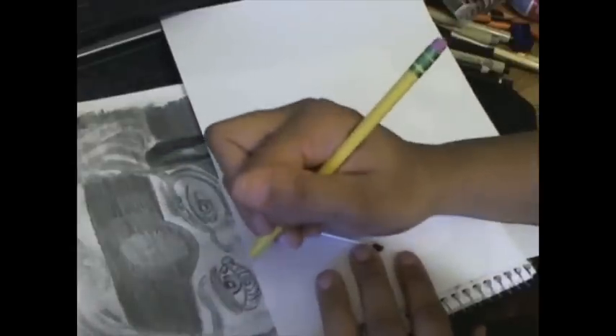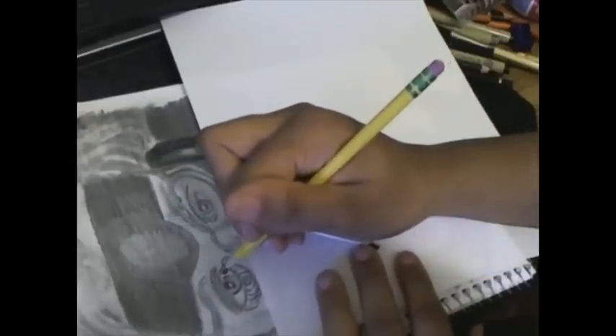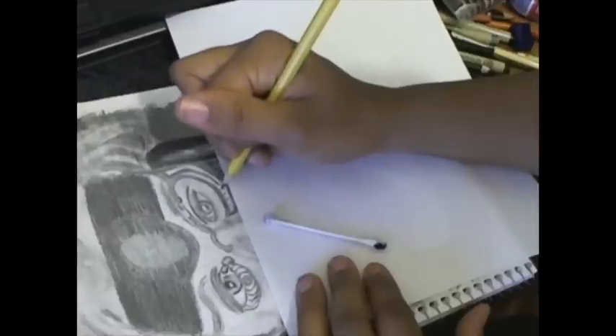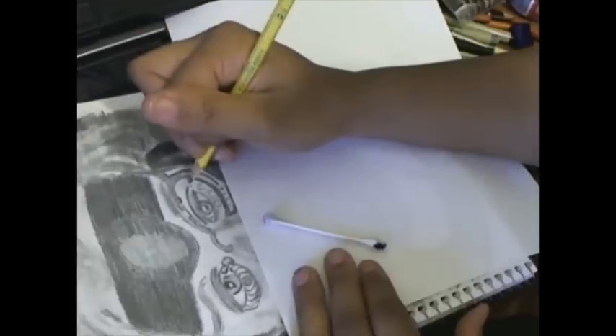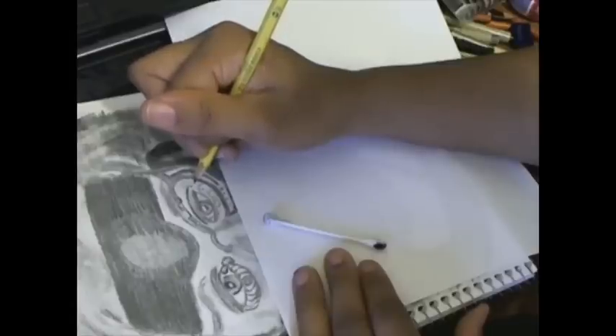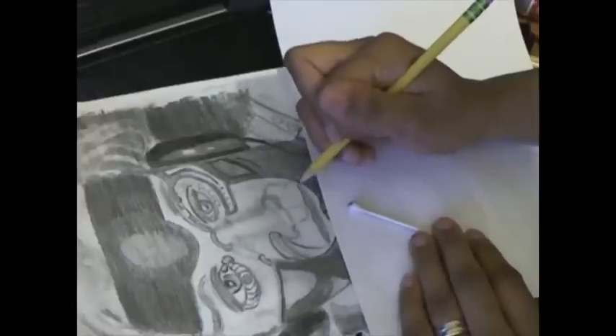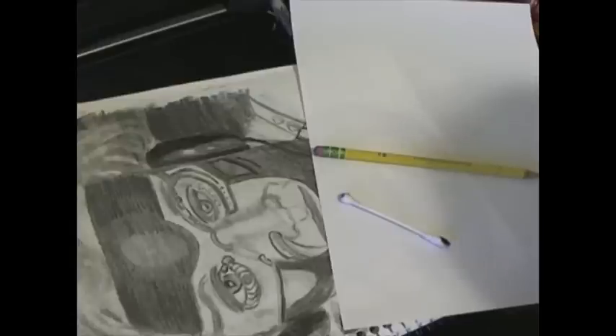Now I'm drawing in some more cybernetic elements in that area — that's the part that's under his skin and the tube that goes under his skin. I'm drawing more cybernetic lines along his face, and there's a little capacitor there that's connected a couple of places together.